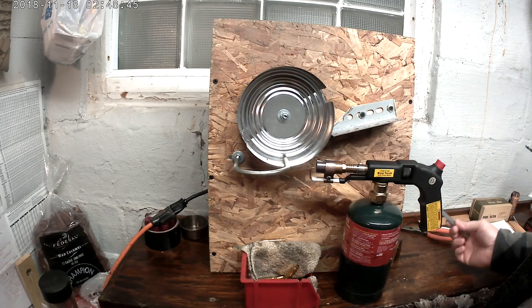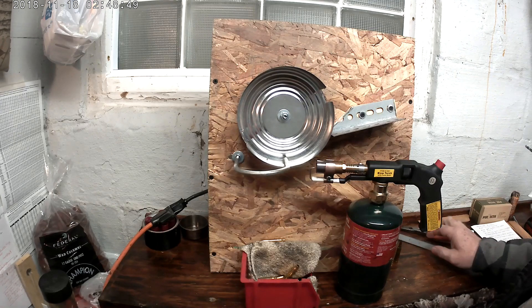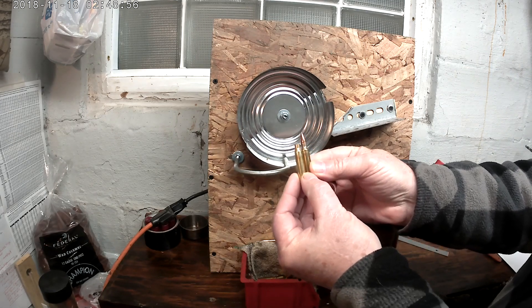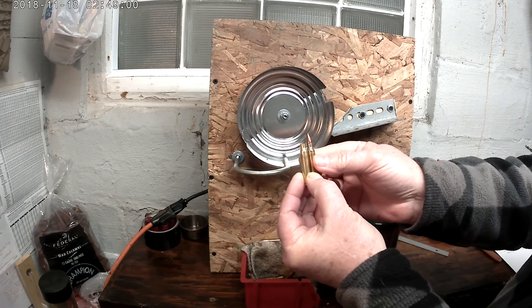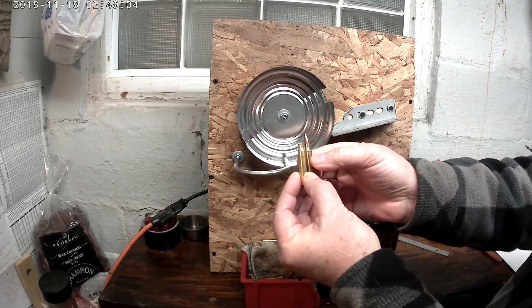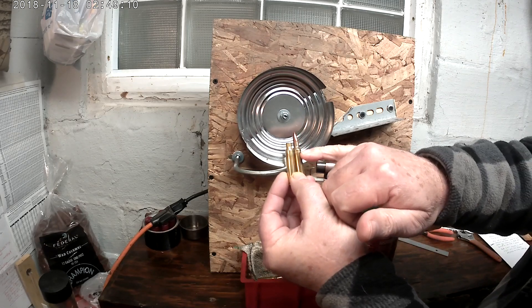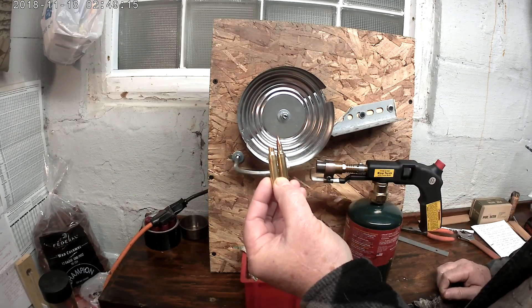A whole piece of angle iron I had laying around. What I go by — here's a brand new 223 case. I adjust the flame so that the annealed partition looks just like the factory round. There's like a little blue line right there, and I adjust the flame so that I get the same line.